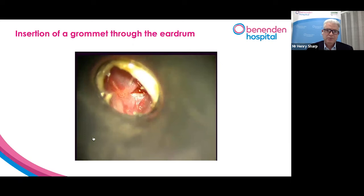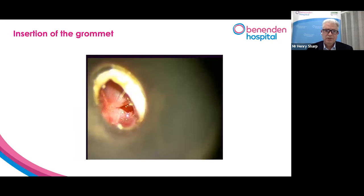So we make the hole and we actually remove the mucus at that same time. And you can see the sort of yellow mucus in the middle ear as it comes out. Then we put in the grommet, which is this tiny little drainage tube. It looks like a tiny little cotton reel with a little hole down the middle.